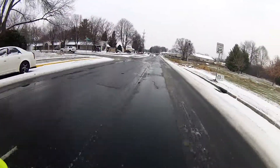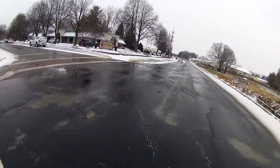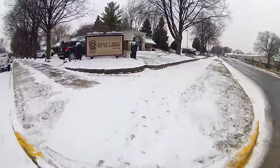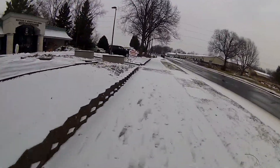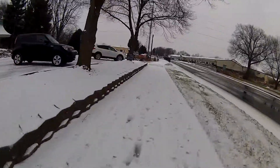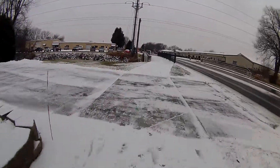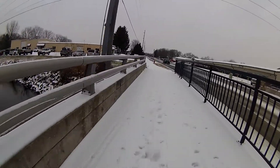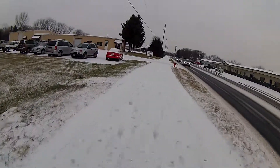It appears here where I switch over to the sidewalk bike path. It's less of a concern. I rarely fall anyway, so I'm not too worried about it — just a little slippery there.